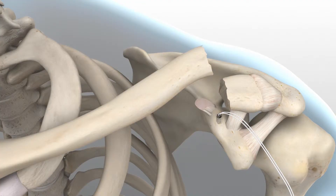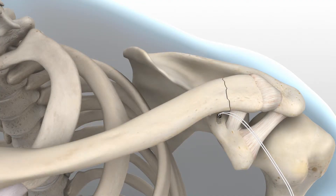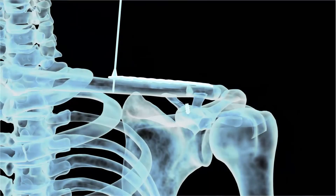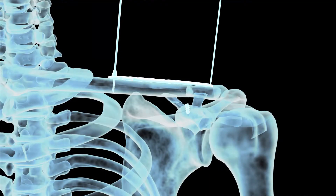Reduction of the fracture can be achieved provisionally by placing K-wires through the acromion or posterior scapula spine. Once the plate's ideal positioning has been achieved, it is provisionally stabilized to the clavicle with plate tacks. Under radiographic evaluation, place a 0.059 inch K-wire through the designated K-wire hole at the far distal end of the plate to ensure that the plate does not infringe upon the AC joint.